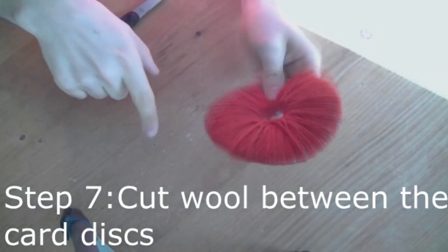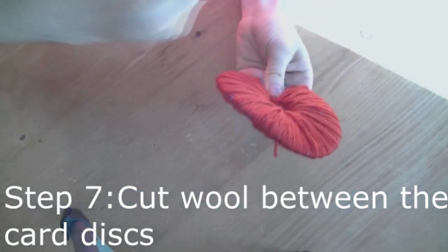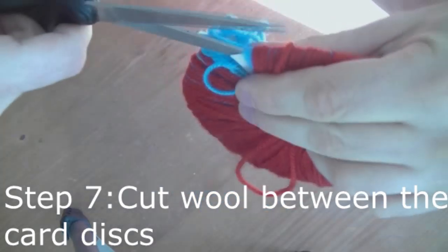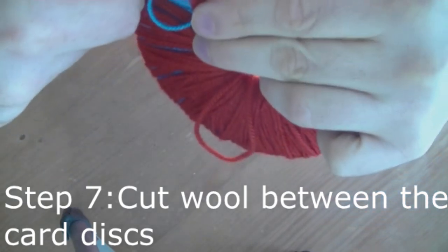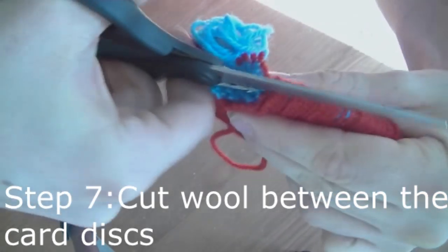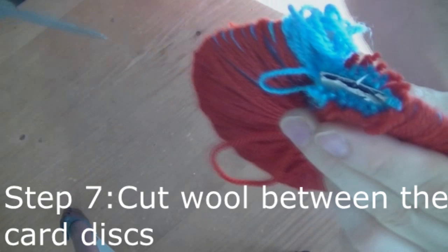Once you've completely covered it with all the wool, you want to start cutting it. You want to cut between the cardboard discs. This can be quite tricky — you just need to keep hold of the wool to make sure it doesn't fall apart while you're cutting.